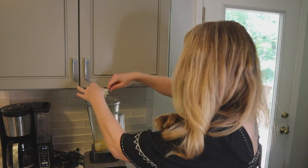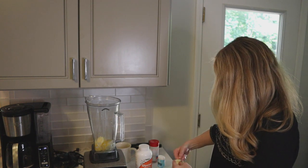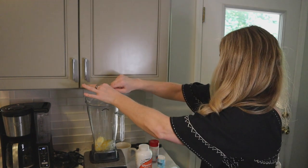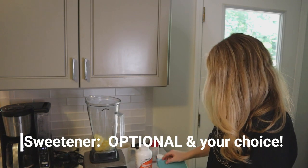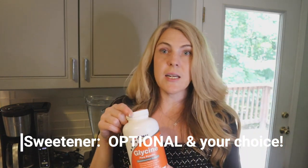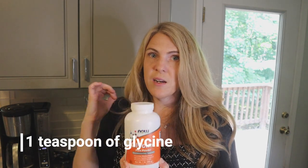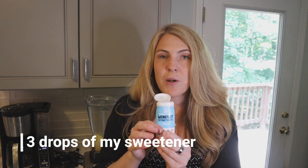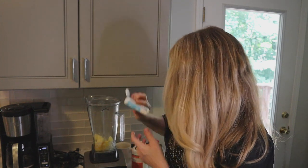I'll do two tablespoons of the rendered suet — here's one, and two. For sweetener: if you decide to use glycine, use a teaspoon and that will be enough to sweeten all the ice cream. I'll link it below if you promise not to call the carnivore police. I'm going to put about three drops of my sweetener in here — a little bit goes a long way.